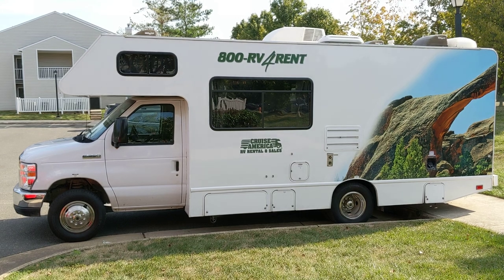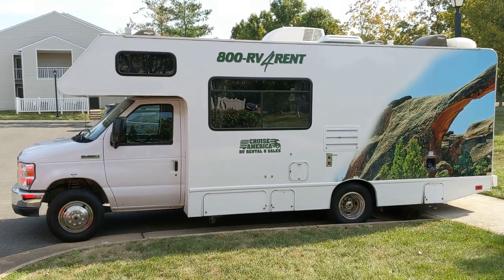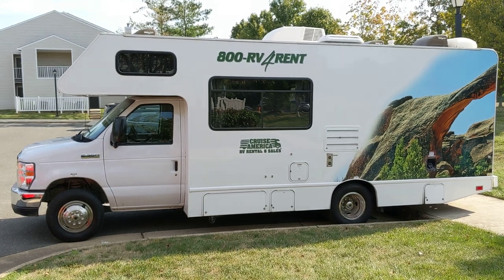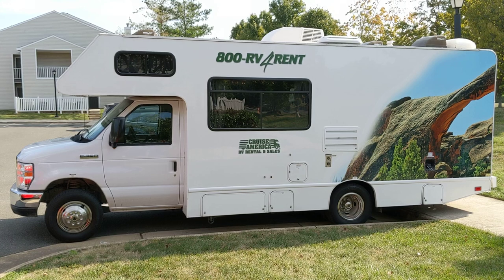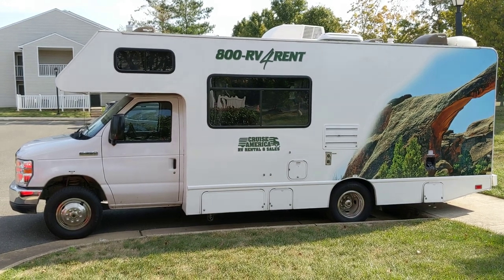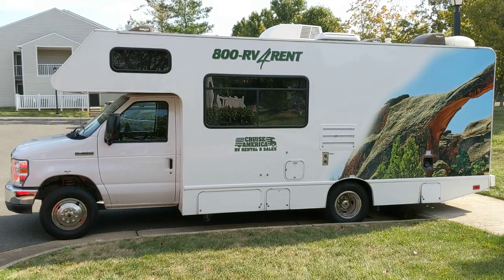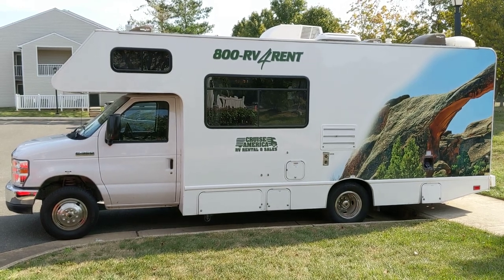There were some questions that I had that I was never able to find an answer to looking online, so we just kind of learned as we went, renting the vehicle multiple times and learning about its features. I just wanted to show those off, and hopefully this video will help someone else who's considering renting one of this type of RV.